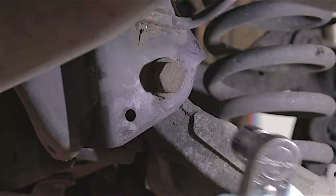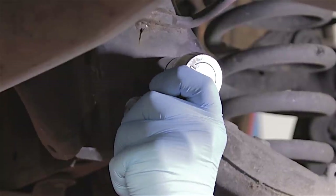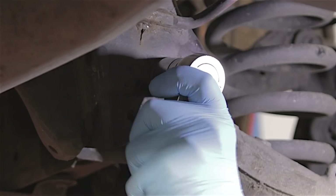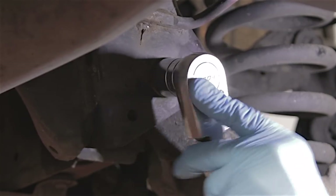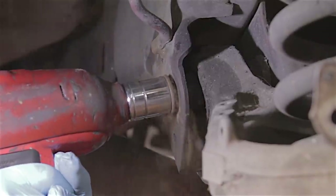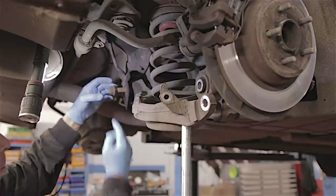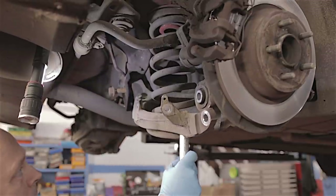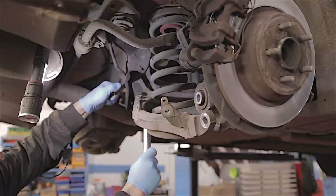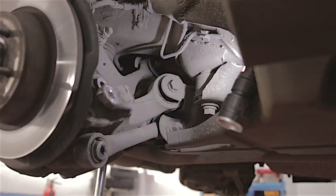I'm going to try this not with an air gun but just with a bar first to see if it'll move. It's moved, and it actually feels okay. Now that's loosened, I'm going to see if I can get the rest of it out with the air gun. Because we've got the weight of that spring pushing the arm down, the bolt's sort of tight to get out. So I'm going to try and jack this arm up to take the weight off it — now I can pull that bolt out. I've taken the weight off the spring. We're down to the last bolt now.